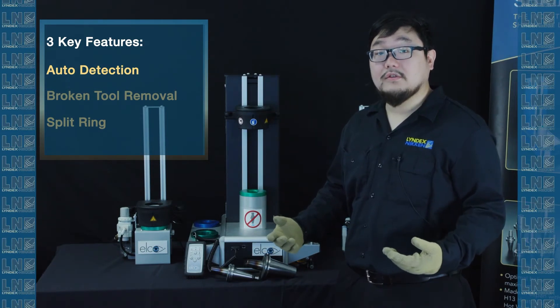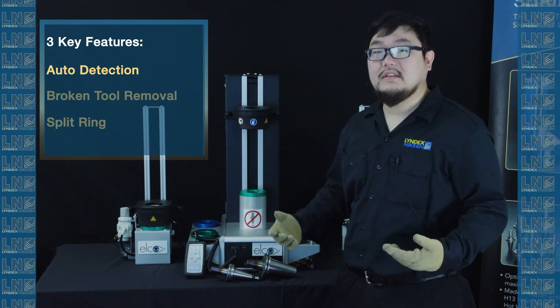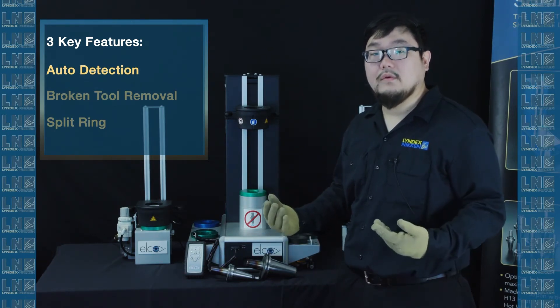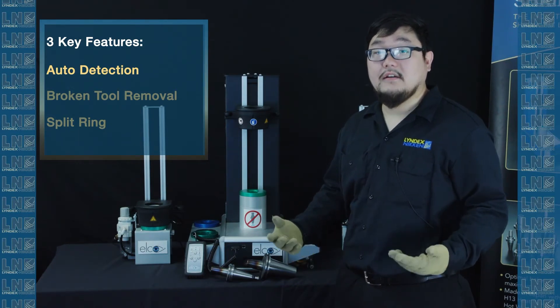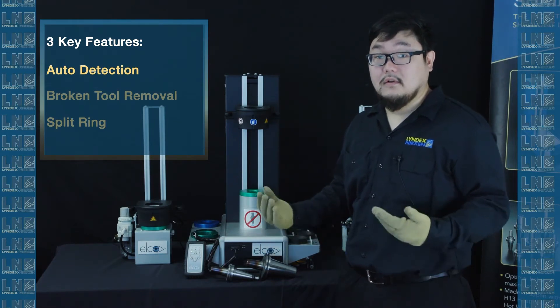Often, when people use manual control, they overcook the tool, and the tool holder loses its elasticity over time, so the shrink fit tool no longer works properly and customers have to buy new ones. By having this auto detect function, customers can just keep using the same tool for a longer period of time.